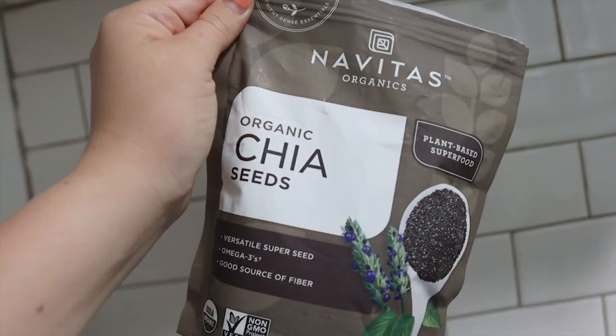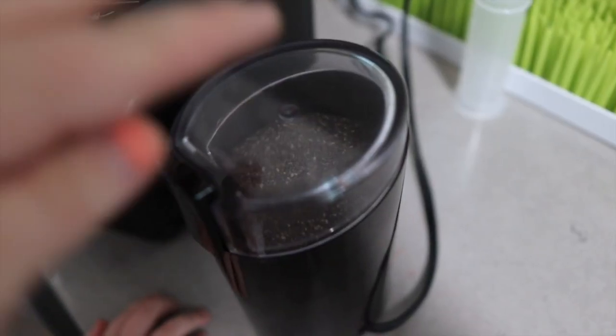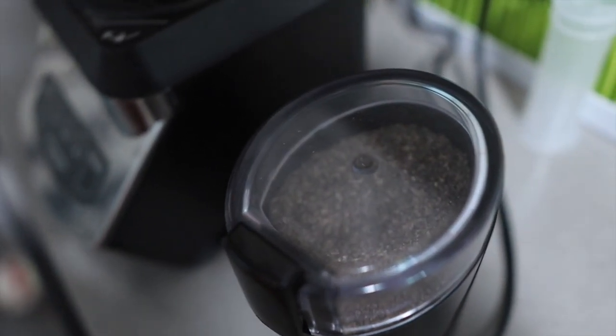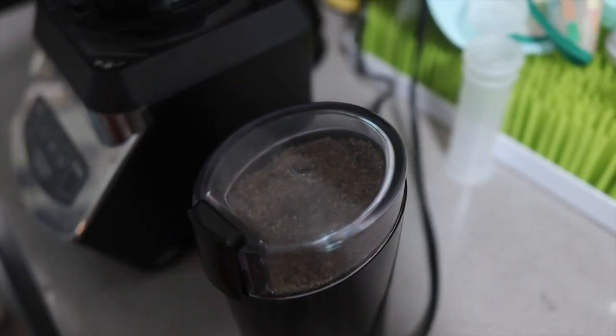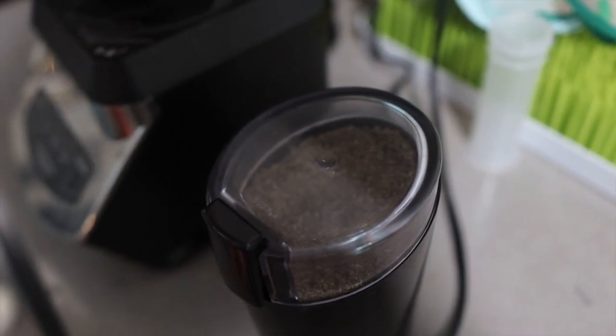These are gonna be one of the big things that we put in the smoothies, as well as spinach. Got my helper on the chair — we're gonna get a nice little stand like Christina's for him to help me in here. So we have the chia seeds in the coffee grinder. We're gonna grind them on up, and then I'm gonna store them separately and just put like a few tablespoons in each big smoothie batch.